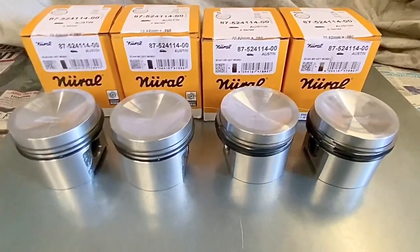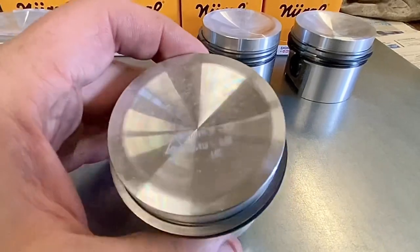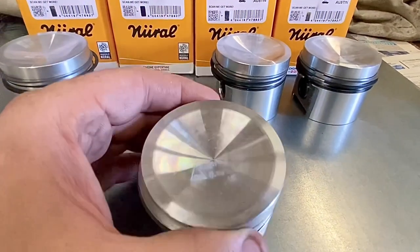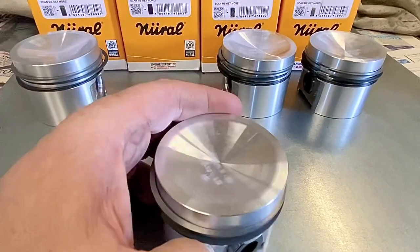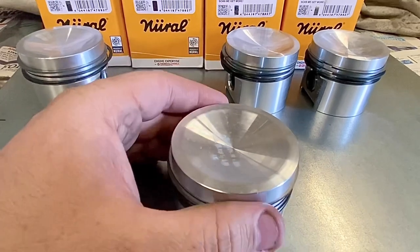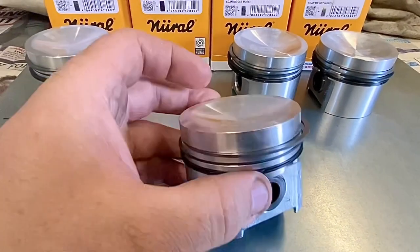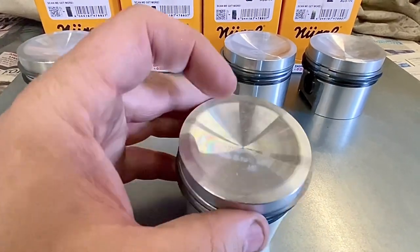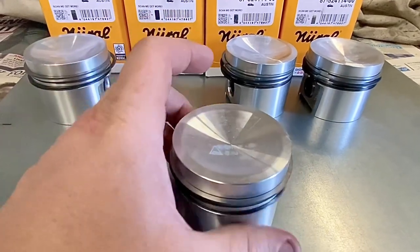So with the pistons unpacked, these particular pistons are just a normal heavy spherical dish — typically 8.4cc — but we're going to measure that and see what they come out of the packet like. The job from Ross at Thomas Classic Modern: he's asked me to machine the crowns down by 35 thousandths of an inch and then re-dish the piston back out to 9.5cc.